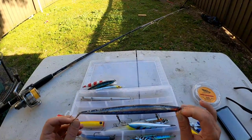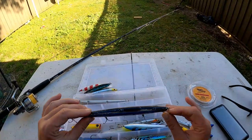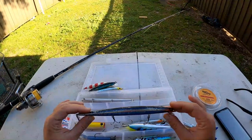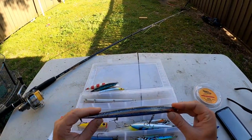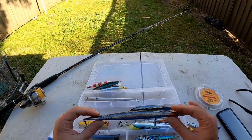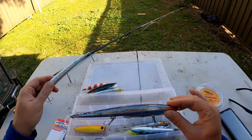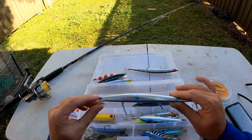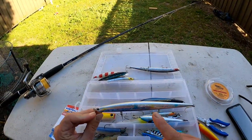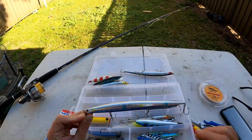This lure would also be good in summertime over your sand flats for big flathead, matching the garfish, whiting, and mullet that the big flathead are chasing. Good for tailor, salmon, bonito, kingfish, and big flathead - probably even mangrove jack too. That's the Barra Slim Minnow in the shad color. Here's a new white color I got in - I haven't tried it yet but I'm definitely keen to give it a go.